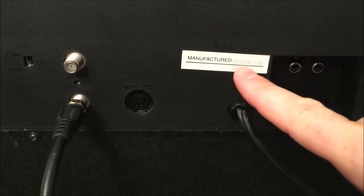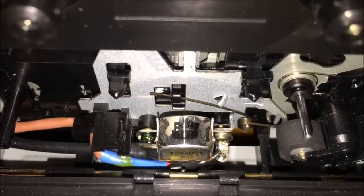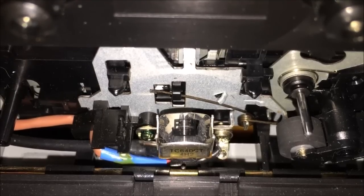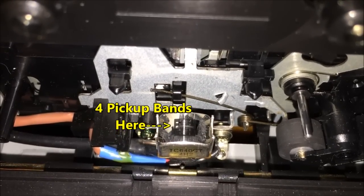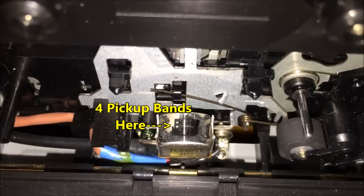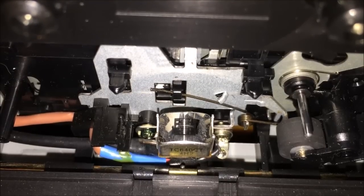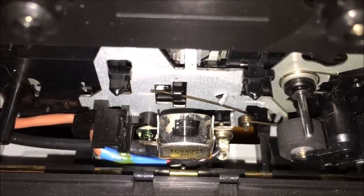Notice the tag showing September 1994 as the manufacturing date. For the techies out there: this audio head is a four-track head — you can see four stripes indicating the four tracks it picks up from the tape. Two tracks are picked up simultaneously for the music, and two additional tracks carry the data that becomes the lyrics on screen.